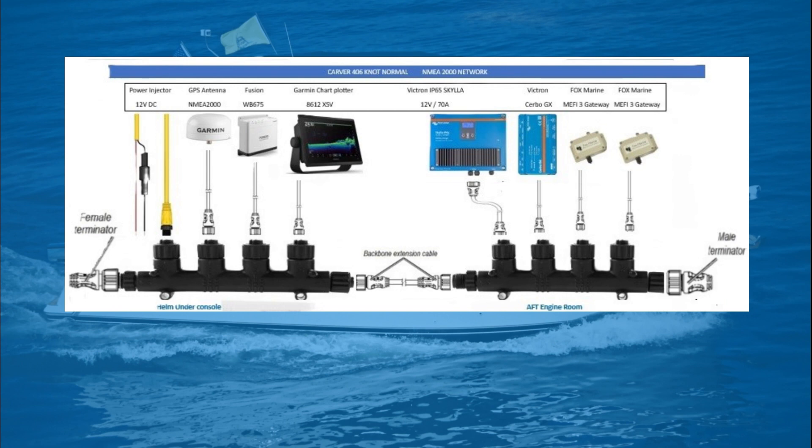You will also notice the multiport T's are tethered together in the middle of the screen with a backbone extension cable. Each one of those multiport T's are in different locations. The one on the left is under my helm in the cockpit, and the one on the right is in my engine room. The connection ports pointing up from the backbone multiport T's are drops, and drop cables are used to connect NEMA 2000 compatible devices, such as a GPS antenna, Fusion Radio, Garmin Chart Plotter, Victron Charger, Victron Cerbo GX, and my Fox Marine MEFI-3 gateways that I am installing today.